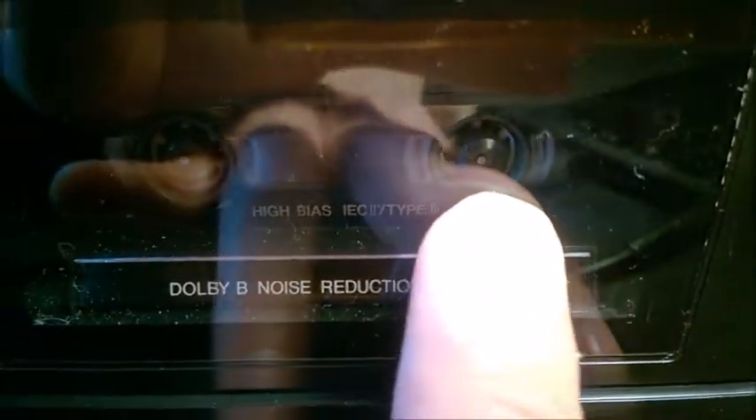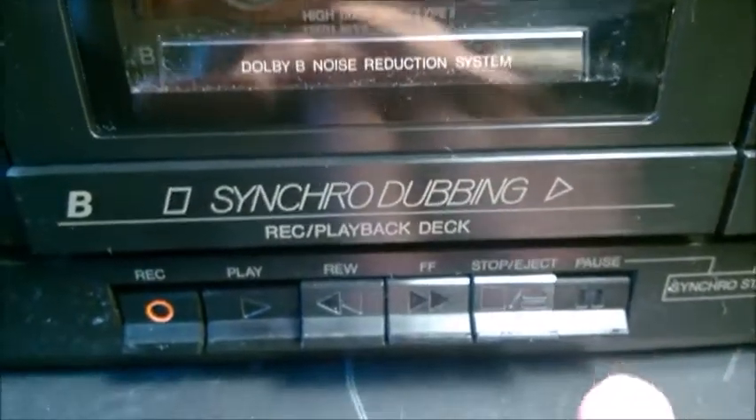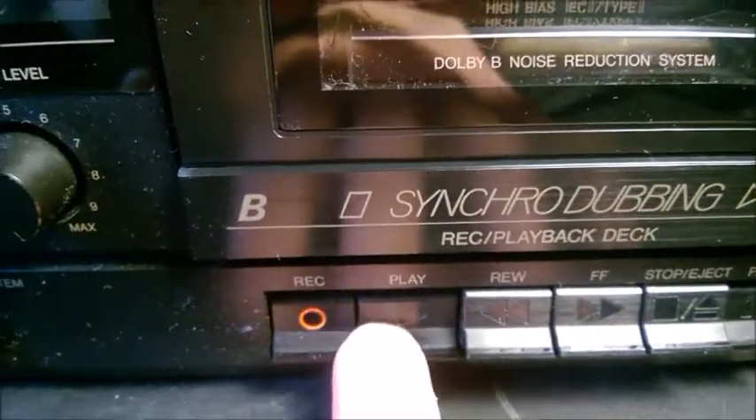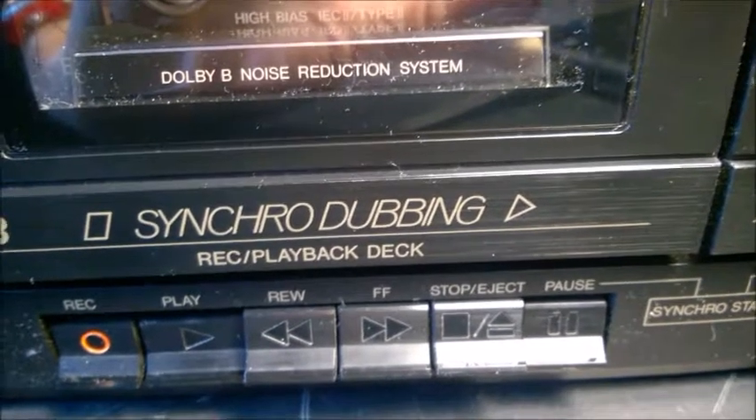It doesn't spin, it doesn't record, it doesn't play, it doesn't do anything — the cassette doesn't run. It stays in pause mode with rec and play engaged. But at this point you can listen to the sound of your input source.